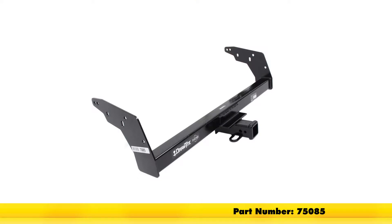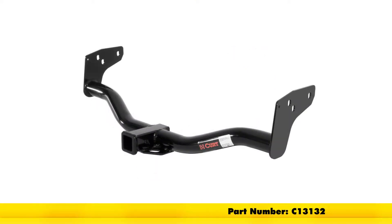Up at the top here we have the Draw Tite, part number 75085, and at the bottom here we have the Curt, part number C13132.